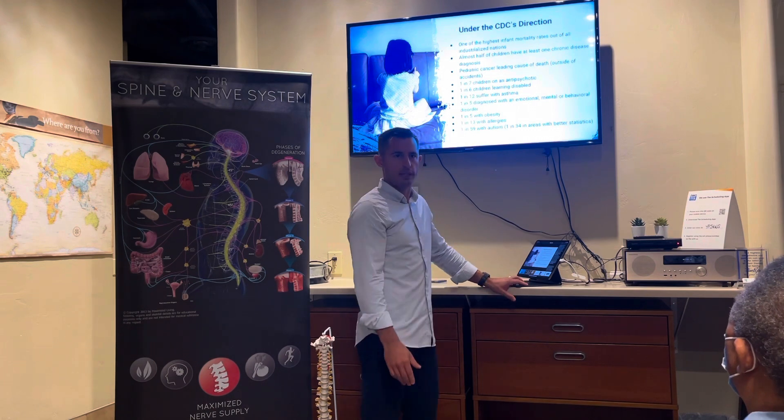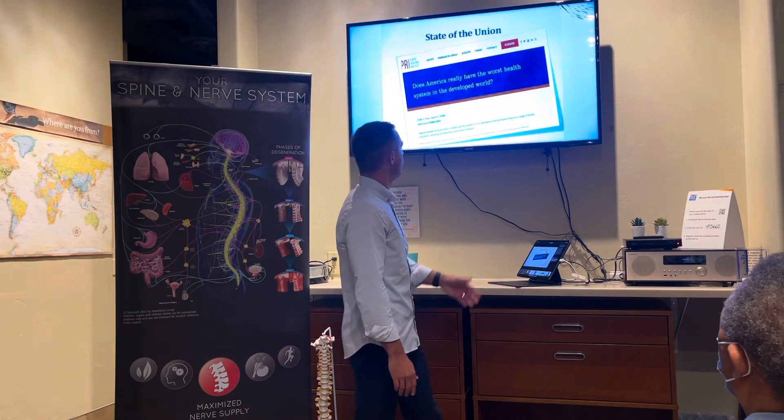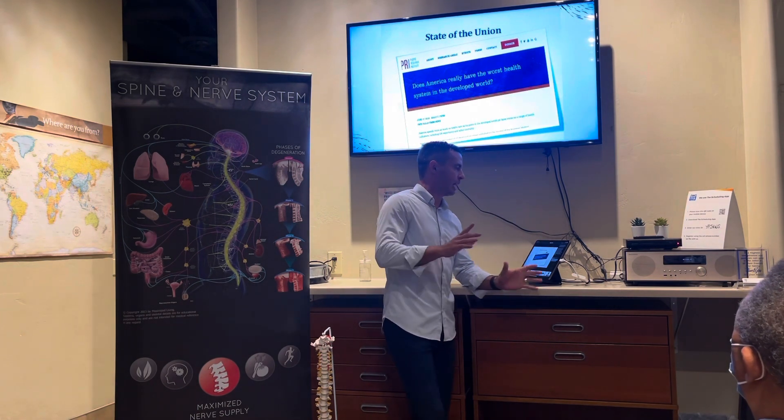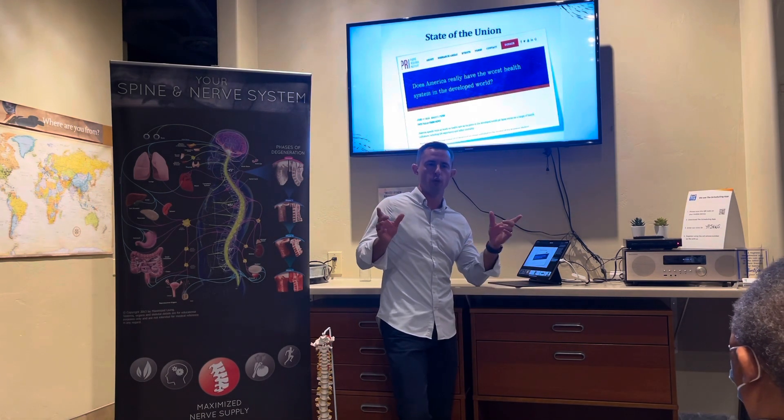It's disease management — it's not healthcare. It has very little to do with health. Do we have the worst healthcare in the developed world? They did a study out of the 11 highest income countries — we're number 11.